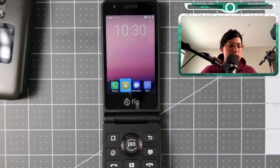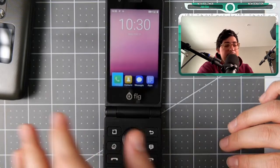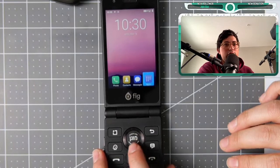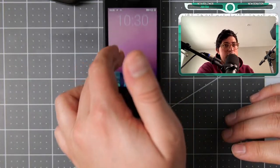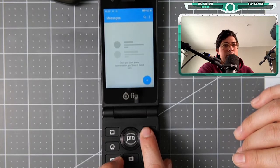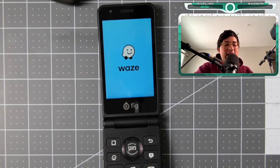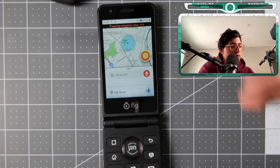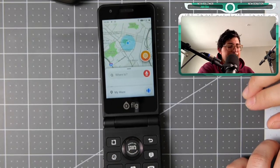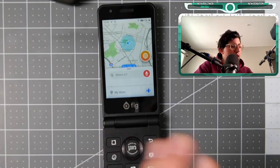It does have some apps that only work in Israel. You can navigate pretty much everything via the keypad — you don't have to use the touchscreen if you don't want to, but you can. This key gets into your apps, this one goes back, this one gets into messages, and this one gets into Waze. Waze is available, so for navigation and traveling that's a useful feature.